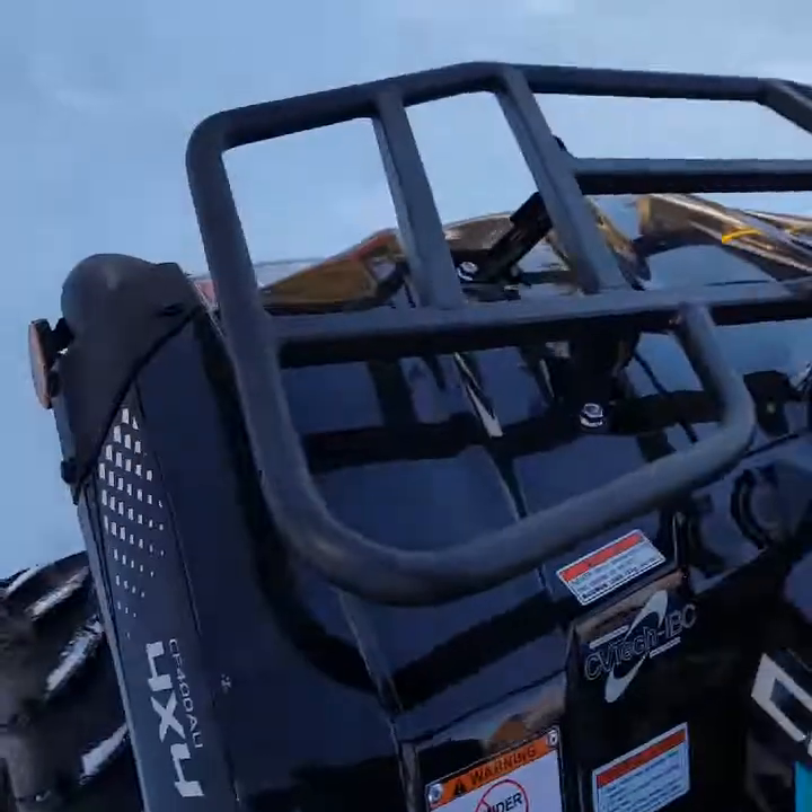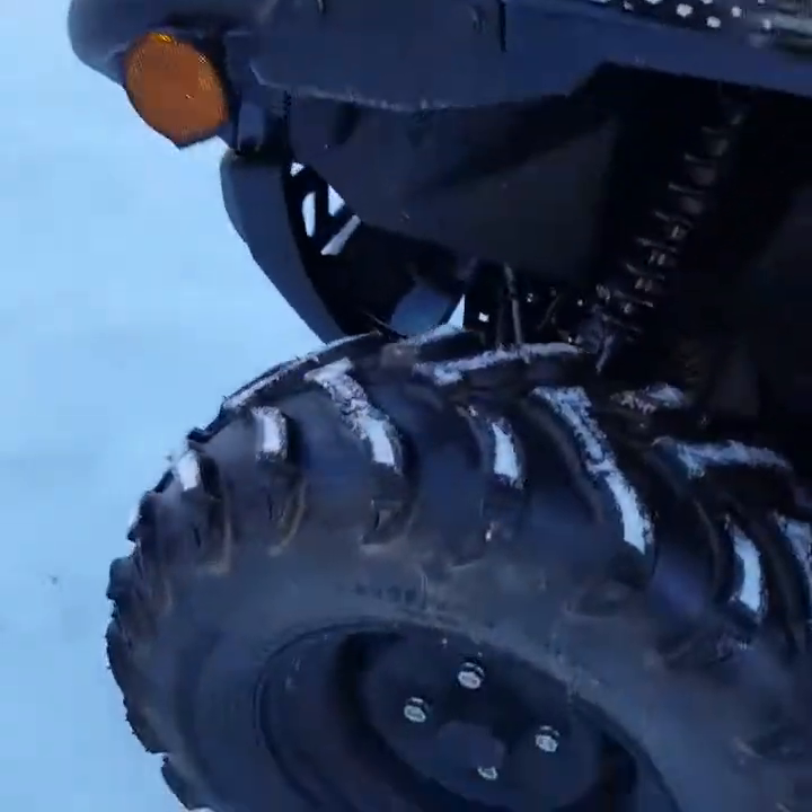In order to put it in park, you've got to press down on the foot brake and then put it in park. That's pretty decent tires on it.